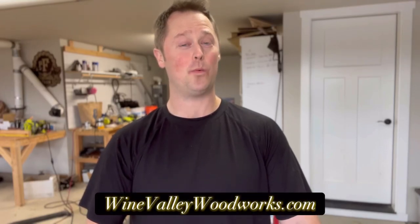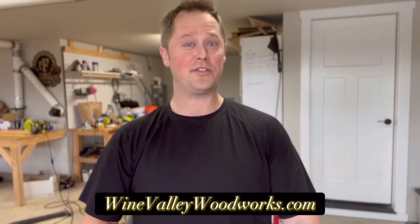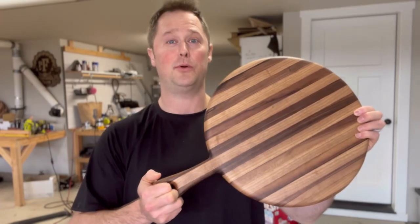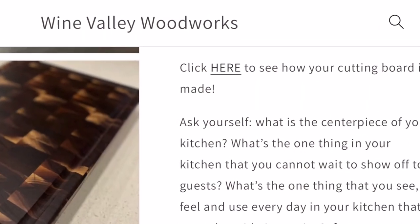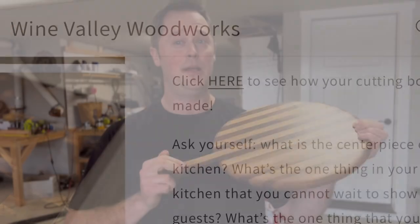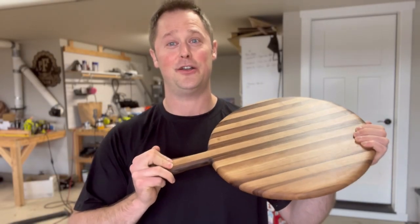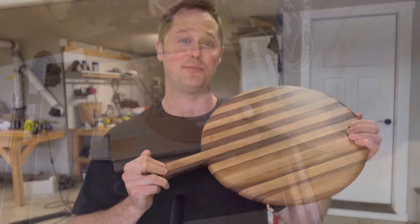How's it going everyone, this is Tom from Wine Valley Woodworks. You're watching this video for one of two reasons: YouTube suggested it and you're interested, or you're on my website looking at a listing for this board and you clicked the icon that said 'see how your board is made.' Without further ado, let's get building and I'll show you exactly how this is done and all the effort and quality that goes into building this board.